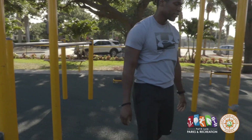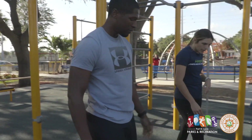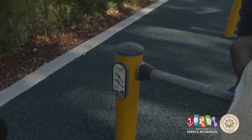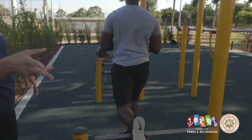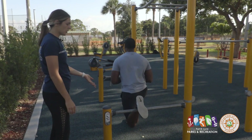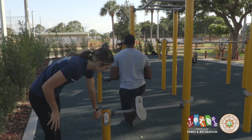Coming over here on the back, LaVonne is doing split squats for the lower body. We've had a couple of different push-up variations, but on this station you can also do split squats. You can additionally do another form of push-up here, which is what is pictured on the equipment.